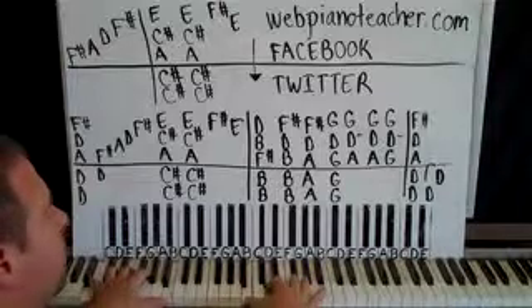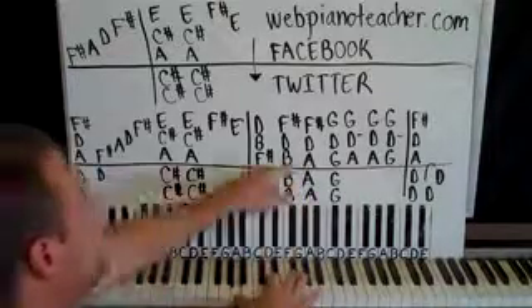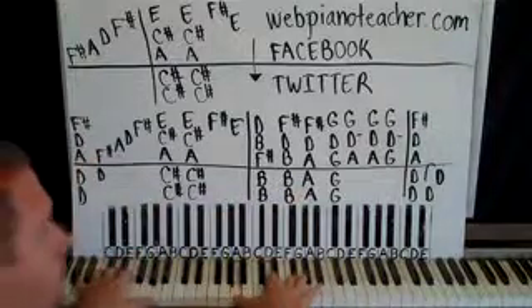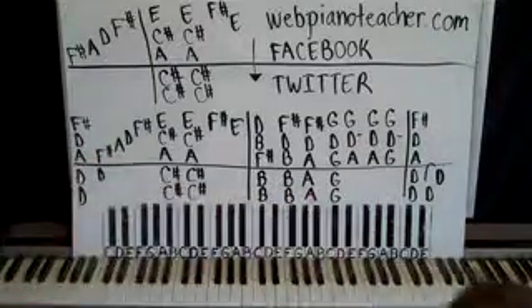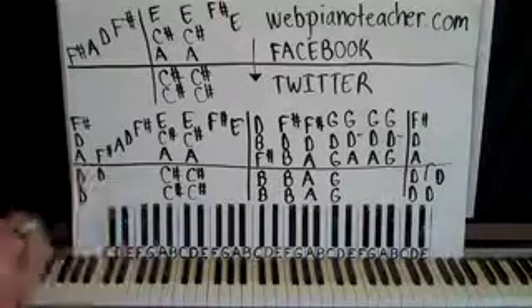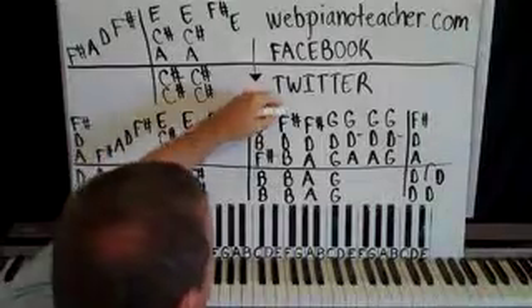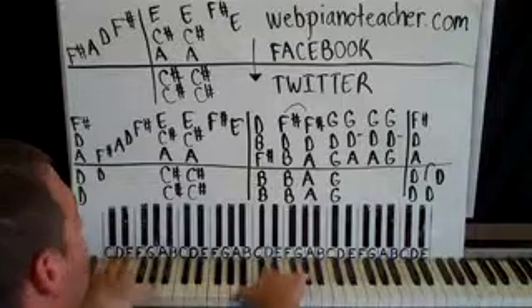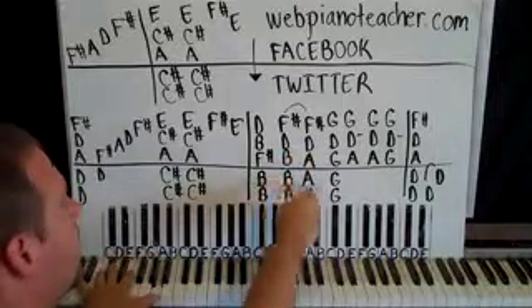And then we're going to change one note — change the B to an A. So we have A, D, F sharp. Left hand changes from a B octave to an A octave. These are quick changes, and sometimes when you have a quick change there, I'll do that with a little slur. Change the pedal on both of those.